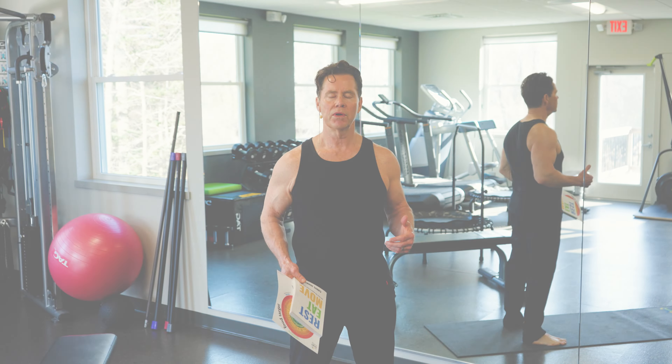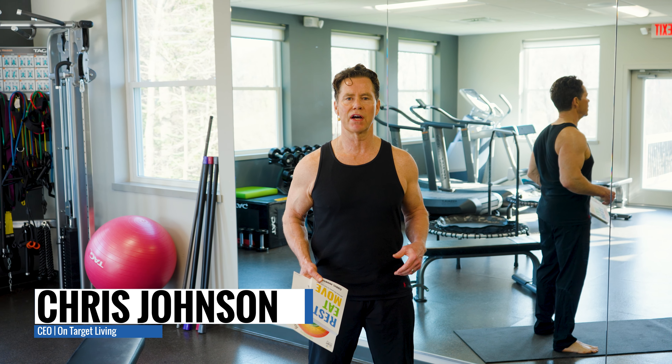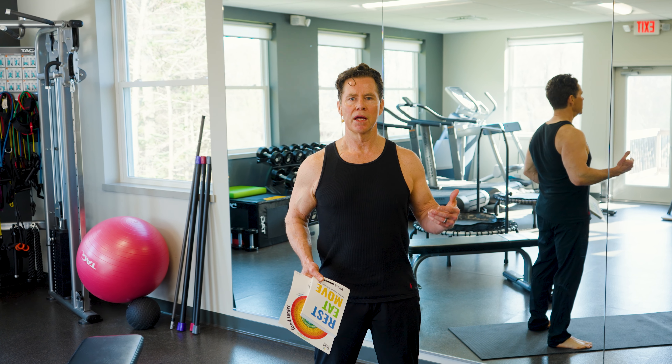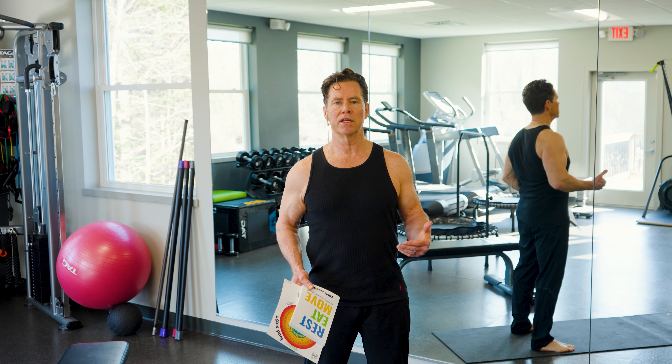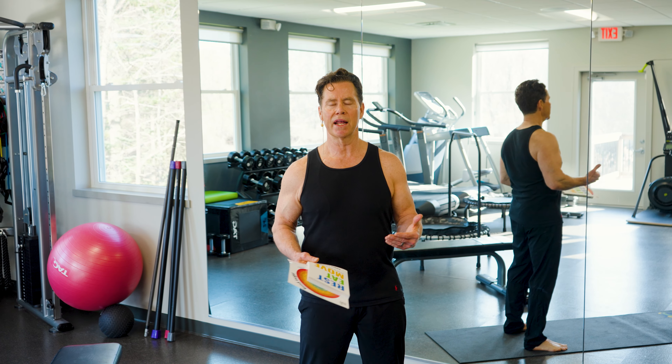When you think about working out, we don't talk much about balance. And as we age, what do we lose? I'll be 65 in a couple months, but when you think about working out, it's balance, it's mobility, it's flexibility, and strength. And I always tell people that balance and strength go hand in hand.